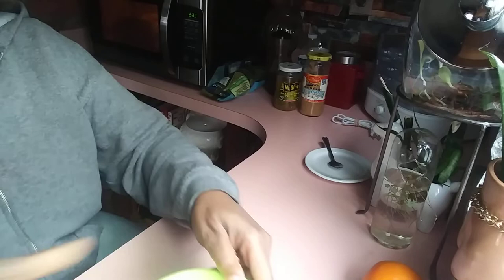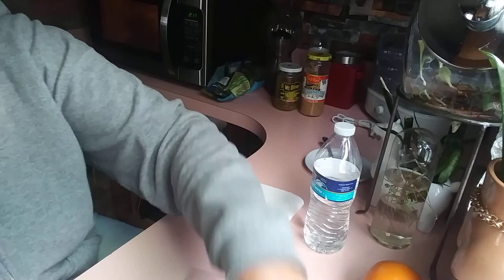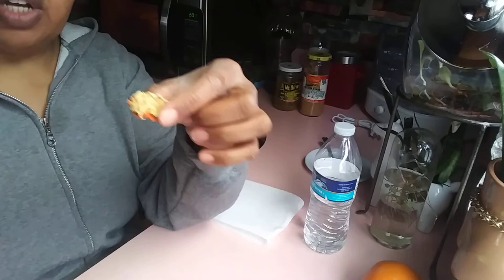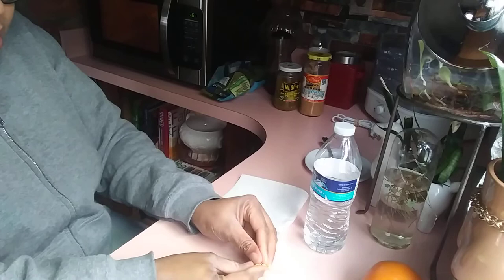While we're waiting for that, let me show you what I usually do once I get the peppers dried out. I let the peppers dry out — it'll go from fresh like this and as it dries out it reduces all the water out. Then I'll take the seeds off — basically just scraping the seeds off of the actual pepper.